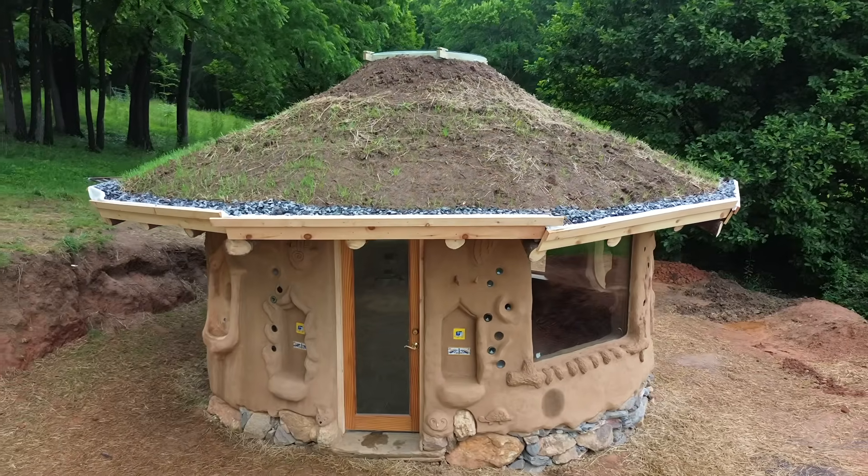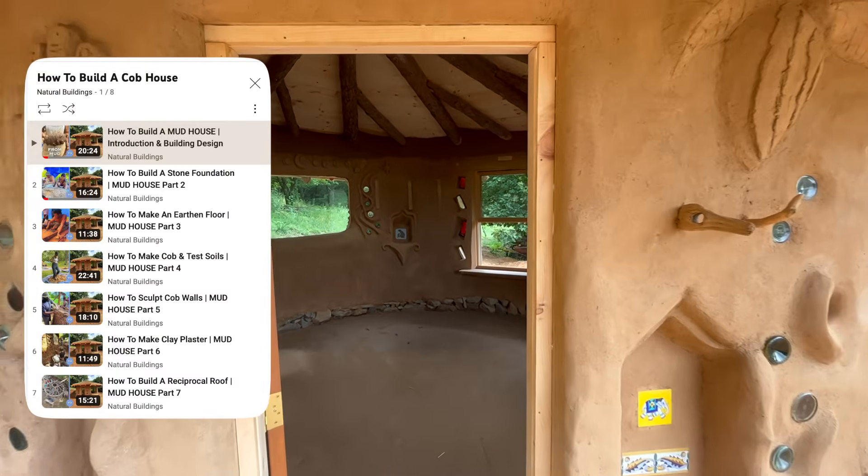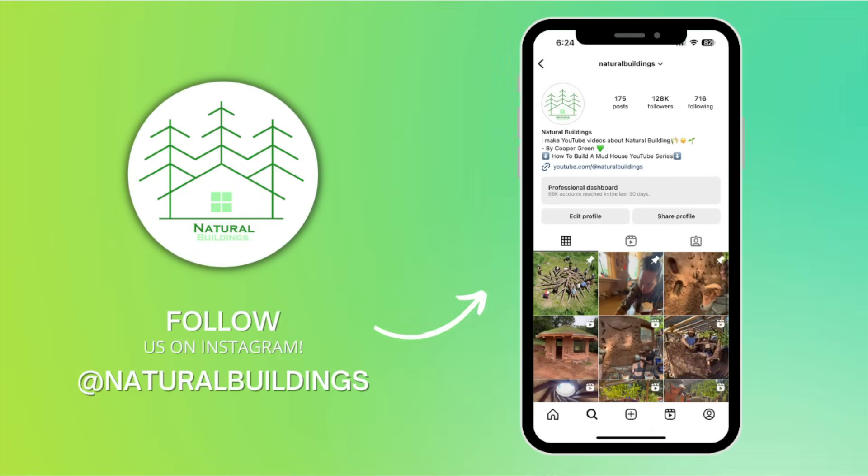If you'd like to learn more about how to build a cob house, be sure to check out our full tutorial series where I go much more in depth into each stage of the building process. Also, follow us on Instagram at naturalbuildings to keep up with our latest projects.